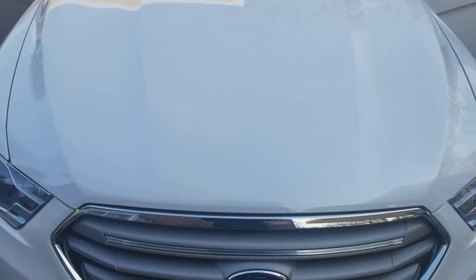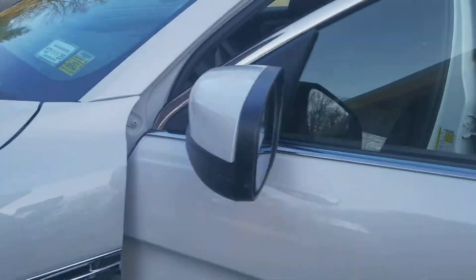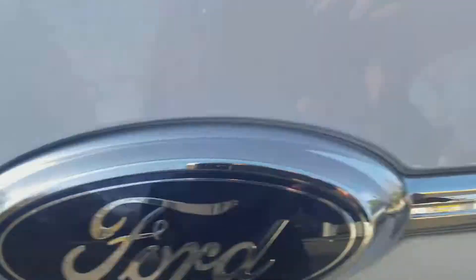Welcome to Gage Car Reviews and today I'm reviewing this 2016 Ford Taurus. Here's the side, at the back we've got the Taurus, the Ford SEL all-wheel drive, and the side again.